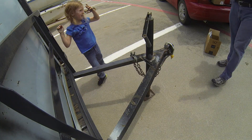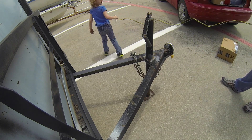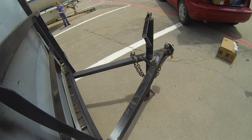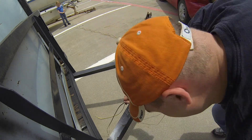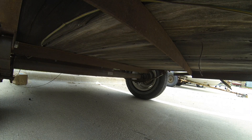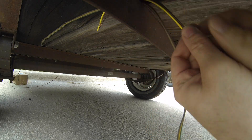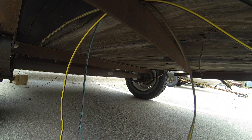Do you want to help me with this part? Can you just straighten this out? Good job. Now we're going to bring it back this way. I'm going to run it under the trailer, the same way that they had the other one run, which is just stapled underneath the bed.